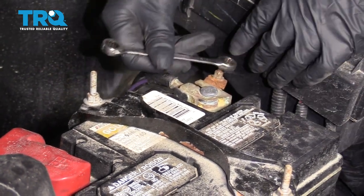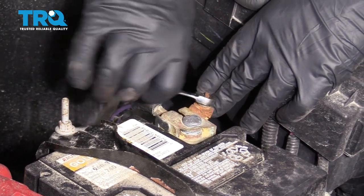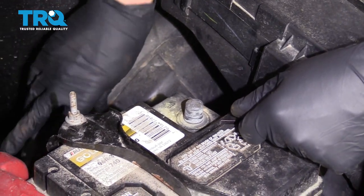Disconnect the negative terminal on the battery. Use an 8-millimeter wrench and wiggle the terminal off. Put that to the side.